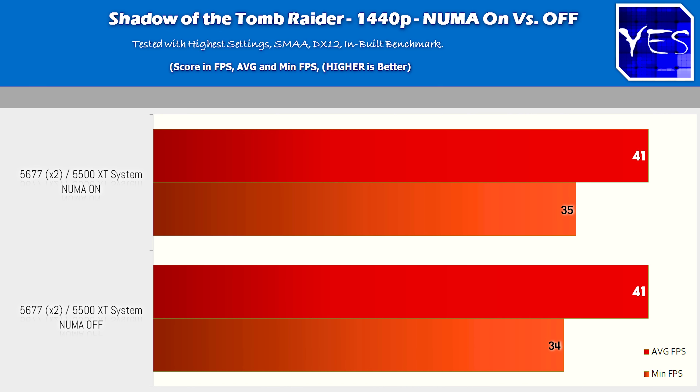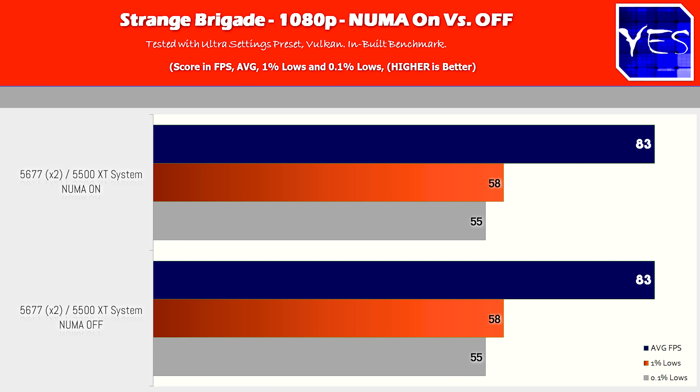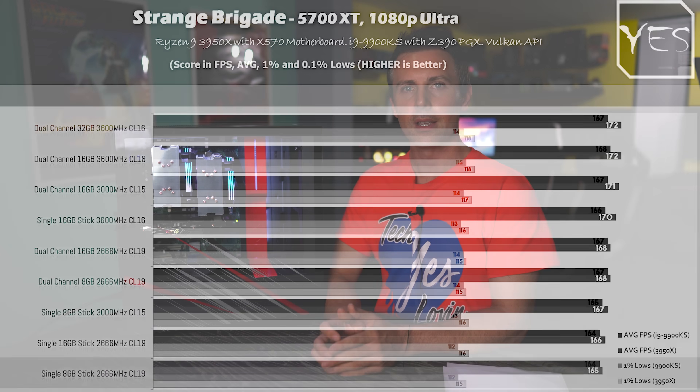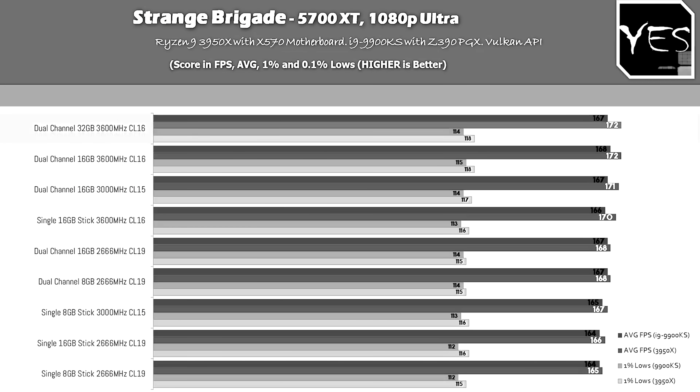Strange Brigade followed a similar trend to Shadow of the Tomb Raider, scoring identical FPS at both 1080p and 1440p. This is an extremely well-optimized title — from my past testing, even swapping from 2133 MHz single-stick memory to 3600 MHz memory doesn't produce much of a difference, even with a higher-end graphics card.